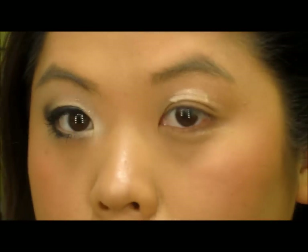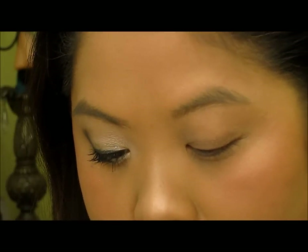The first thing we're going to do is apply Urban Decay Primer Potion, and then we're going to apply a Paint Pot — this one is in Soft Ochre.